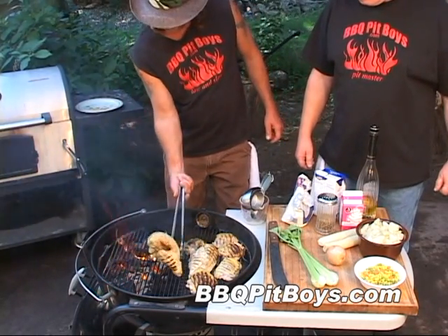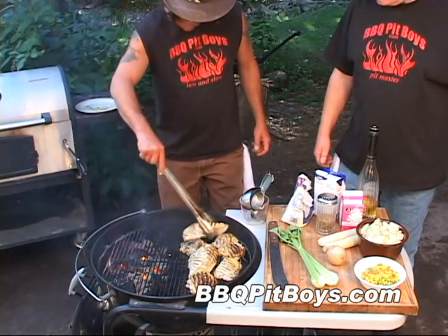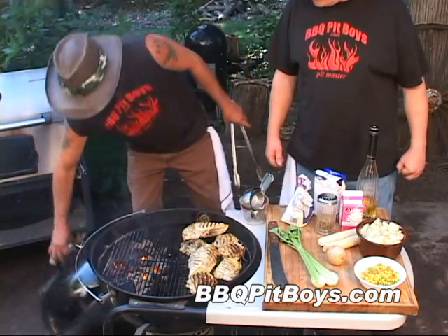Now, of course, you could have pre-cooked this chicken before and had all the meat chopped up, but we're just gonna do it this way. Makes for some good eating.